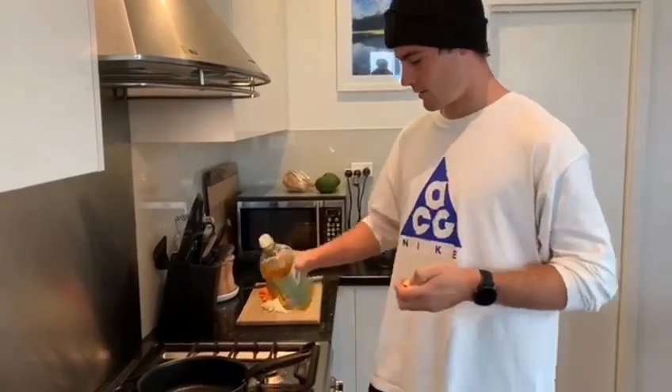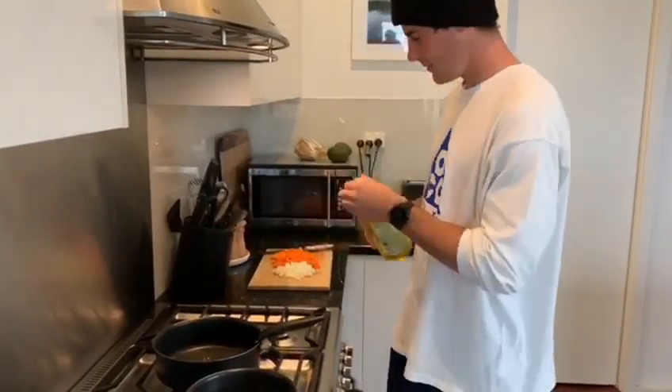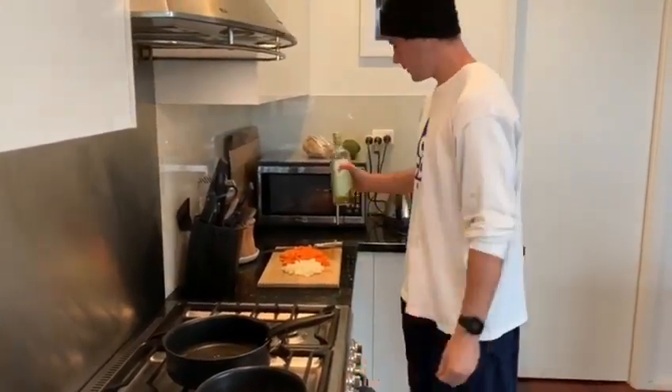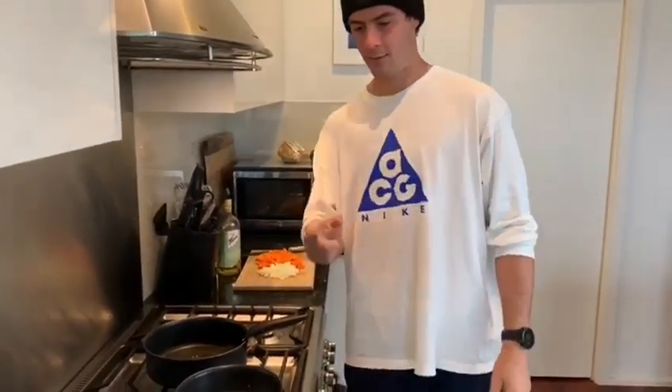Alright, so now it's my turn. I'm going to put some olive oil in the pan. Turn it on high and let it heat up. Once it's heated, we'll put all the vegetables in, and then we'll get to the mince and the bolognese sauce after that.